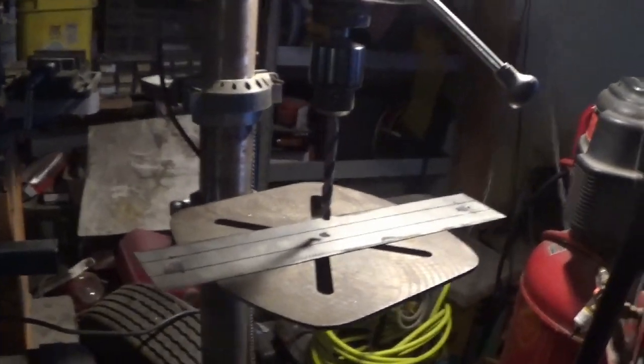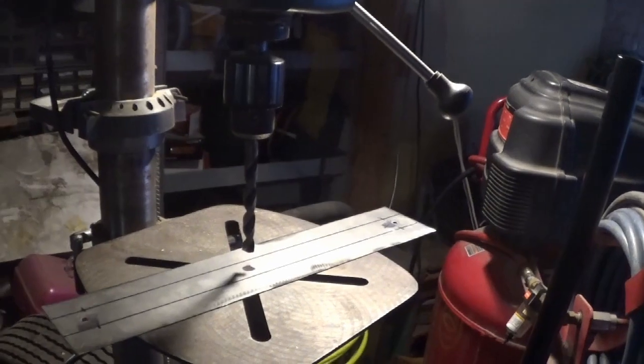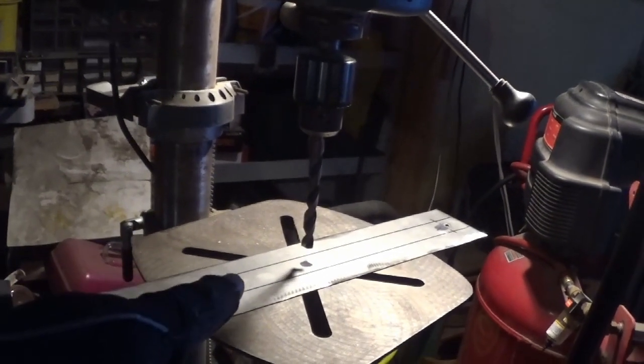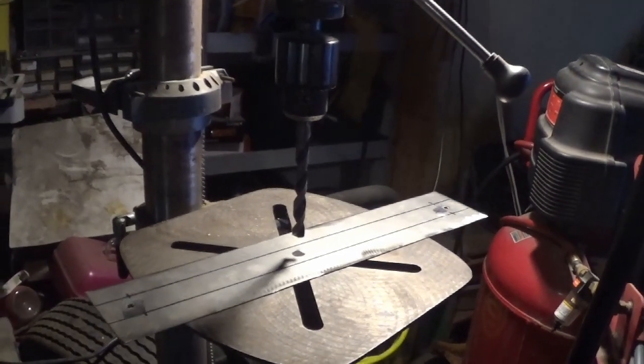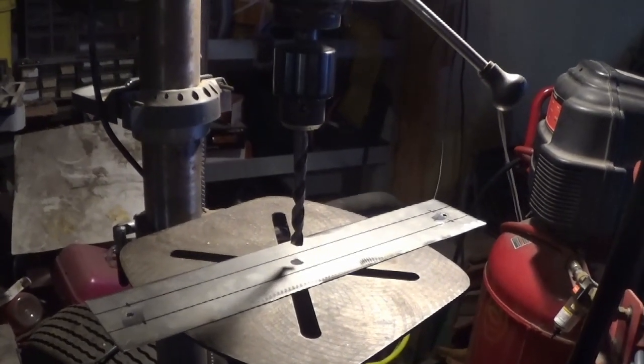Alright, so off camera I already drilled out the mounting bolt holes on both sides. Now I'm getting ready to do the electrical hole for the electrical wiring to go through. I'll drill this out and we'll get right back to it.